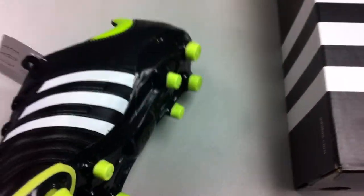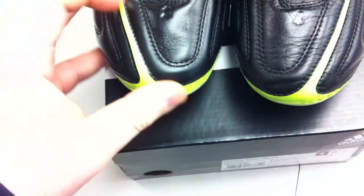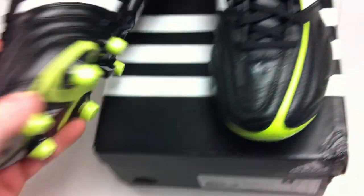I also wanted to share with you guys, we're actually going to have a free kick video up on these tonight, so definitely stay tuned for that. We'll show you what kind of flight you get out of the ball, and obviously honest reviews of what the shoe actually fits and feels like.